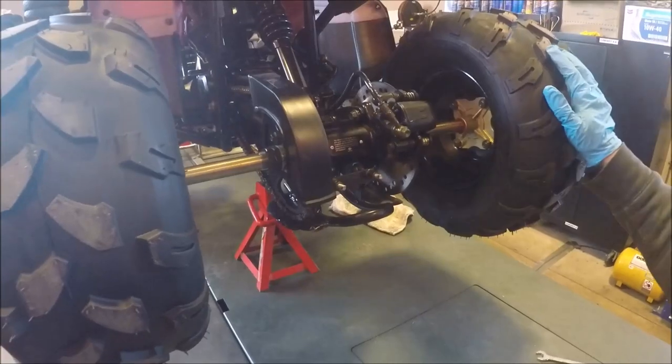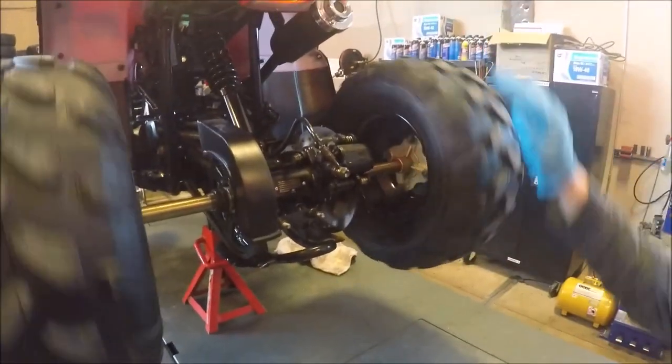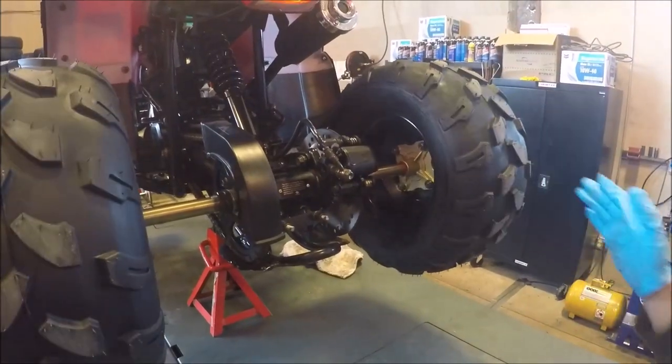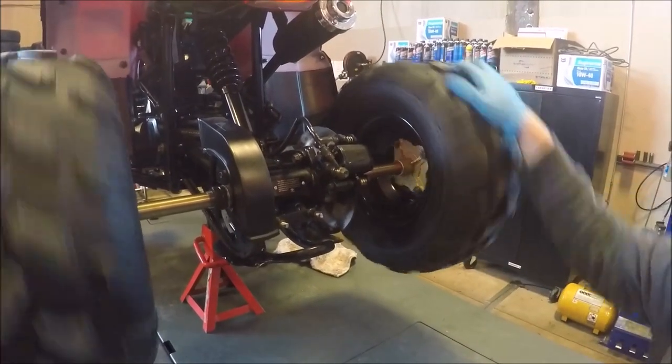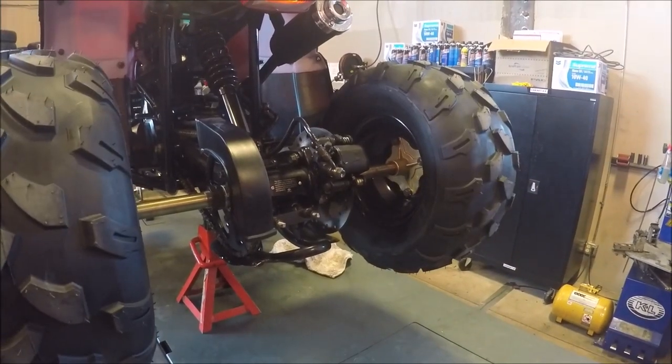After that, your ATV chain should be adjusted. A nice easy way to check — while it's still up on the jack stand — is to spin the tires and make sure it's not crooked. If it's crooked, it will actually bind up and won't spin freely like this. And that's pretty much it.